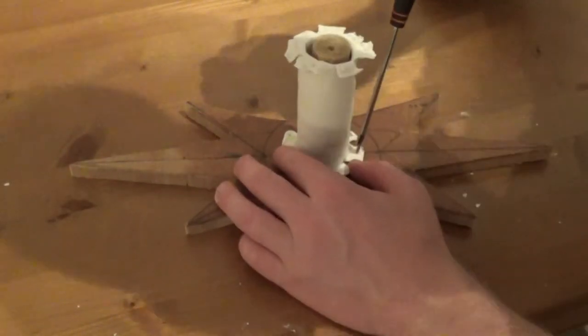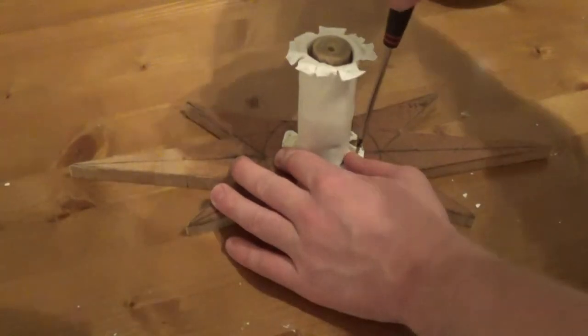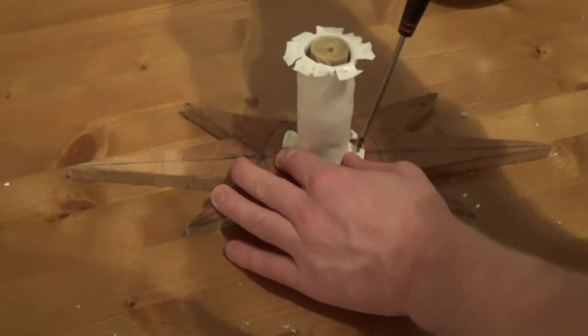Welcome back to Icy Donuts. It's Halloween, so that means there's a Halloween themed cake. I'm going to make Jack the Pumpkin King.